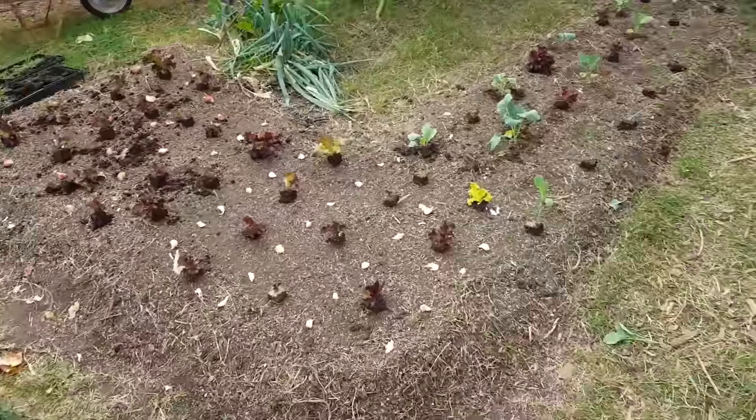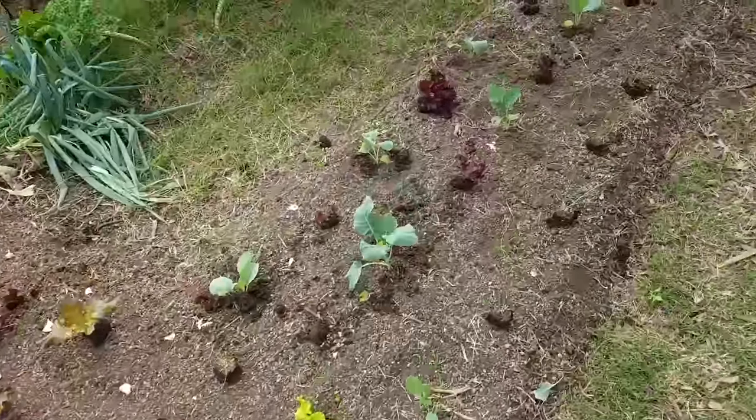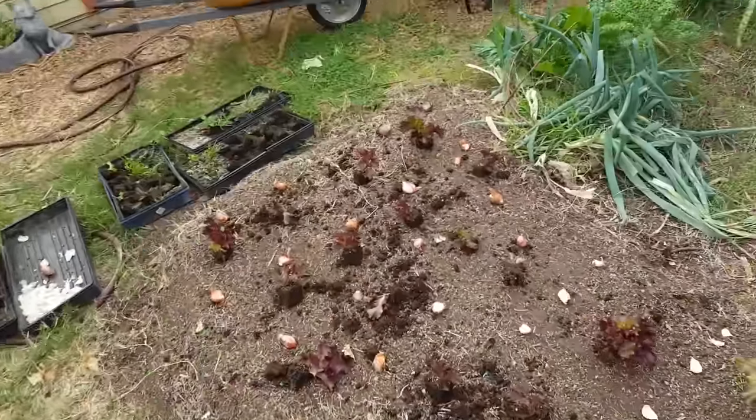So here's my home garden. This is where I grow stuff that I don't grow for sale, so I'm growing stuff like broccoli, yellow bulb onion, garlic, and shallots.